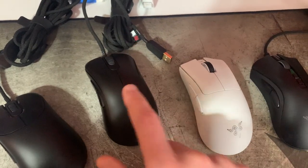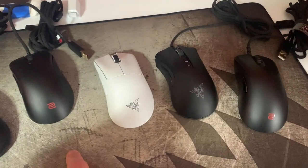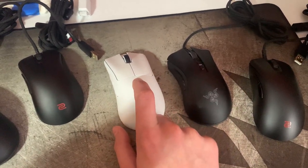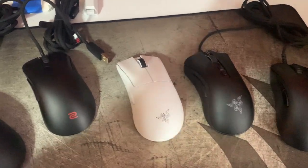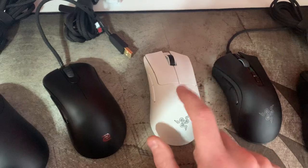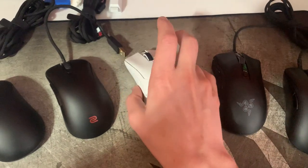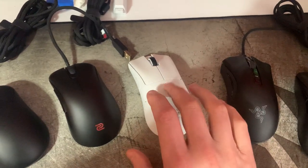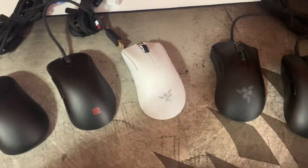You also get the nice detail of the angled cable. If they released an official EC1.5 in between the EC1 and EC2 in size and replaced their shell material with what they're doing here or a rubberized coating like on the Superlight, that would just be the dream. But the reason I'm maining this one is primarily the size difference. The weight is pretty light and really well balanced — it's 65 grams thereabouts, and the white one is ever so slightly heavier because they used a different paint compound on the shell to prevent yellowing.